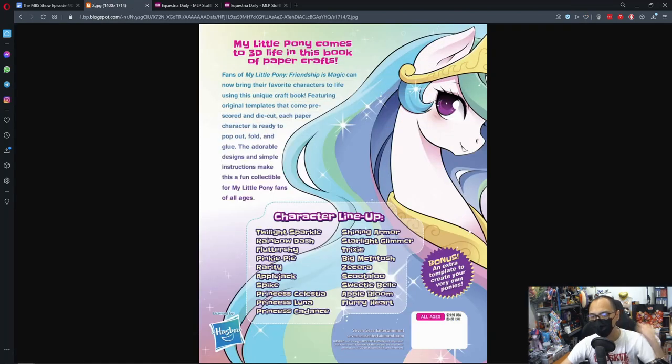The characters here are Twilight Sparkle, Rainbow Dash, Fluttershy, Pinkie Pie, Rarity, Applejack, Spike, Princess Celestia, Luna, Cadance, Shining Armor, Starlight Glimmer, Trixie, Big Mac, Scootaloo, Apple Bloom, Sweetie Belle, and also Flurry Heart. There's also an extra template to create your own pony style.